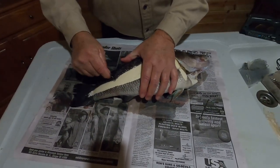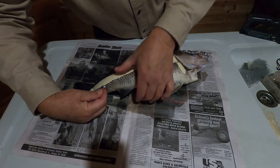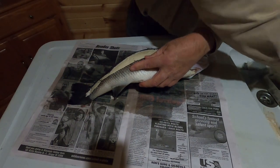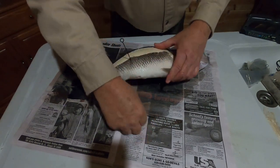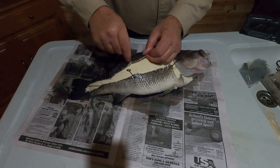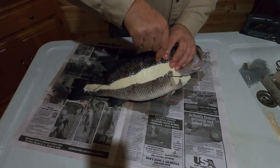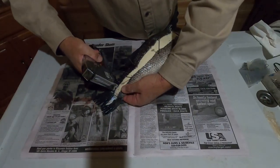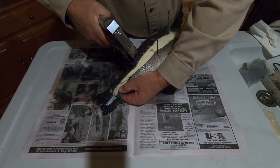Now we're ready to insert the body and position it in place. I use a pin to help stretch the skin and temporarily hold it in place. Now we staple the skin along the backside into the foam body.